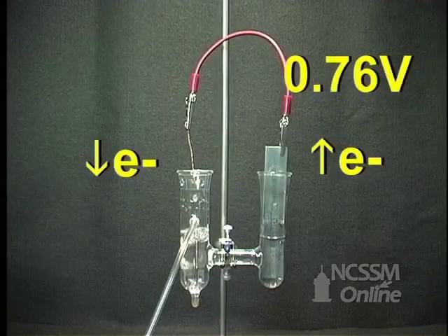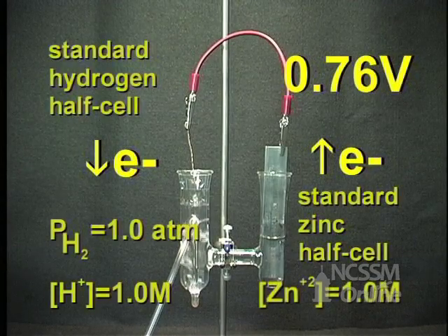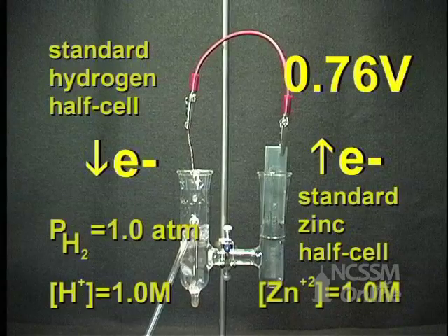In order to assign a voltage to a standard half cell, we attach the half cell to a standard hydrogen electrode. Here we have a standard zinc half cell attached to a standard hydrogen half cell.